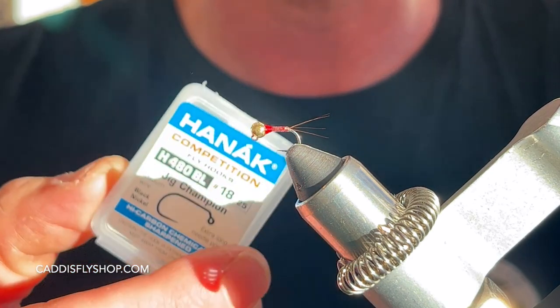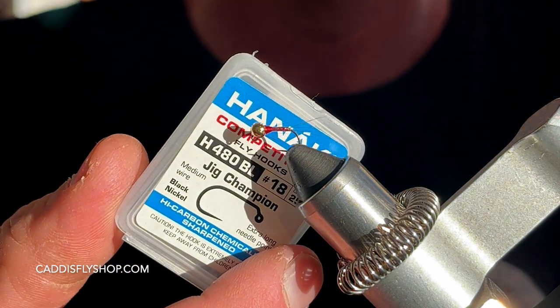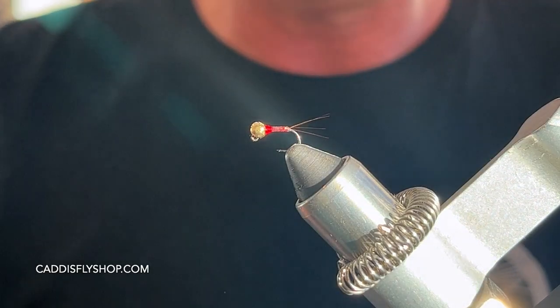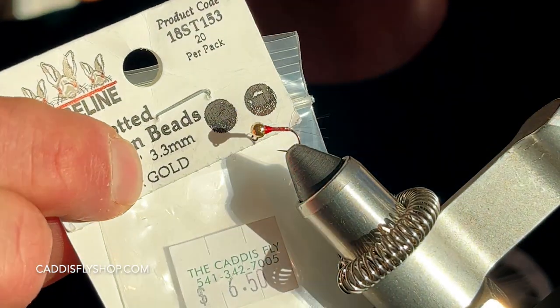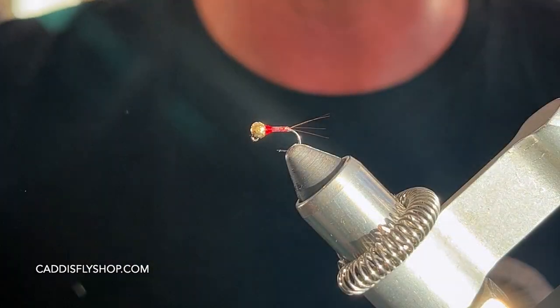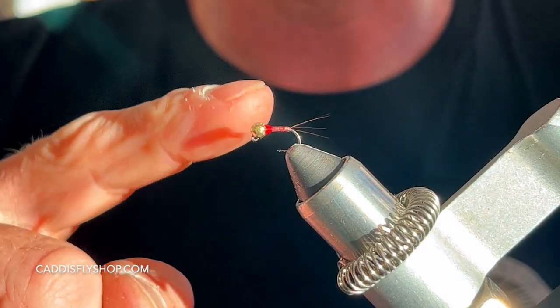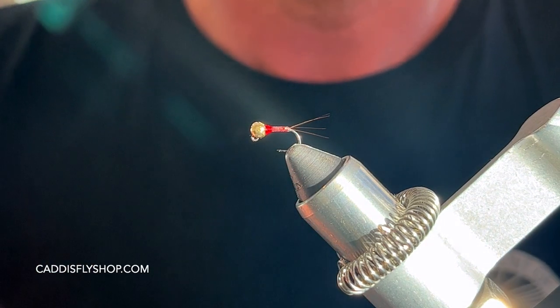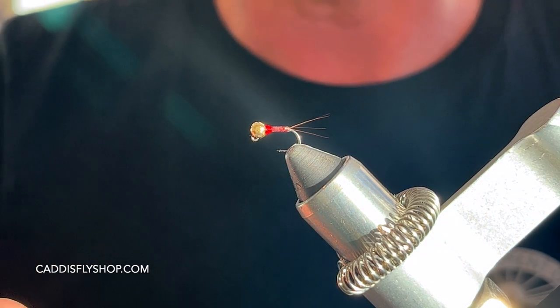I'm using a Hanek 480 Barbless Jig Hook. I'm using a gold bead, 3.3 millimeter. This is on the heavier or bigger side bead for this pattern. But Lance Egan will go three and a half down to 2.2, just depending on the depth and speed of water that you'll be fishing.